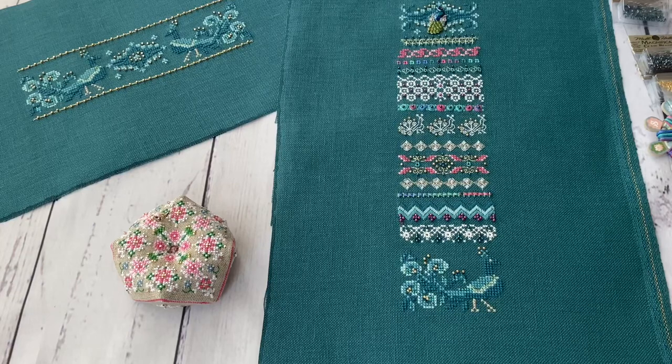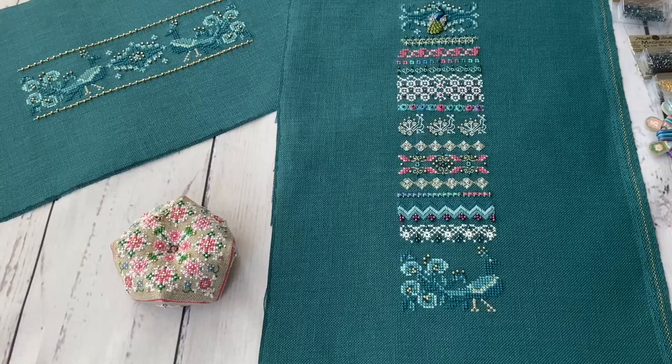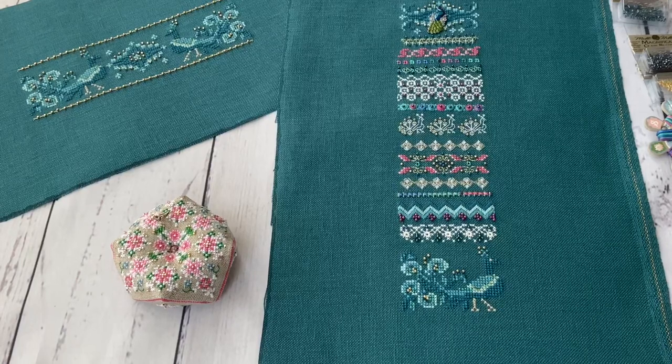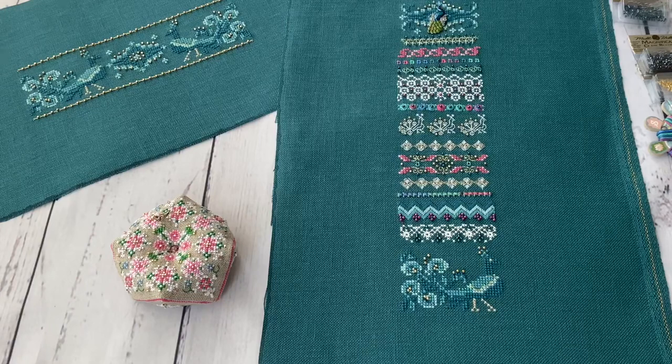I want to stitch something small, and that something small, for those who noticed from my videos, usually are Just Nan projects. Sometimes these Just Nan projects are so interesting and so nice that I am just leaving Eliana and stitching Just Nan instead. So while stitching Eliana I have many small projects already stitched and ready, but she is not ready yet. Next video I'm going to try to show you my progress on that work.